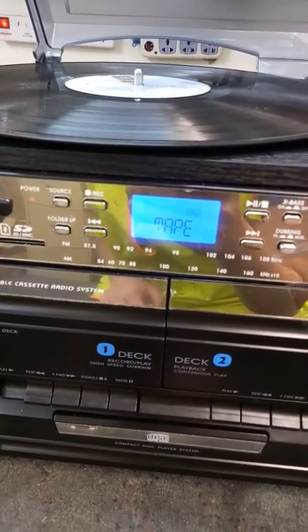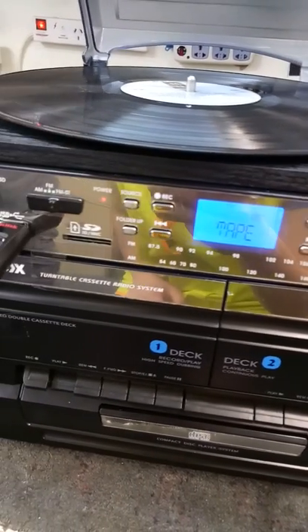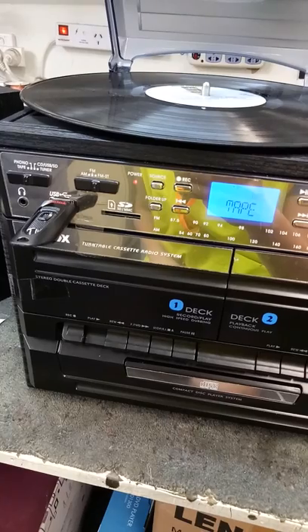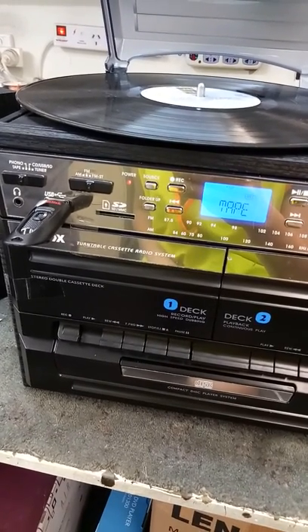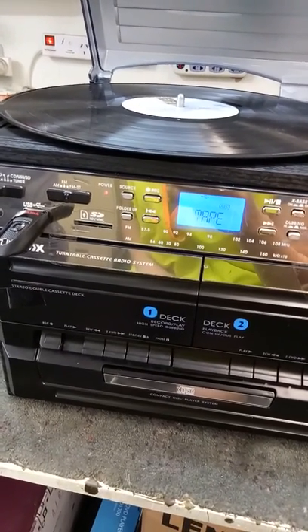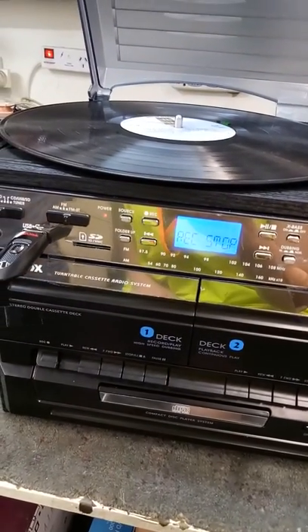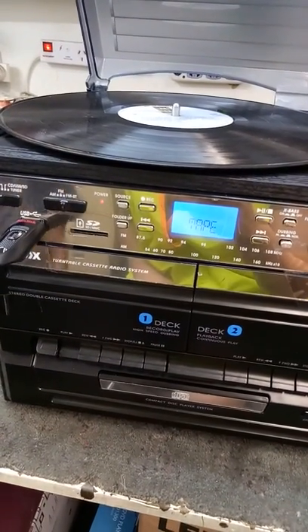You can see the record message is flashing on the screen and the music is playing back from the cassette deck. Now we are going to press the record button again to stop recording. We are now also going to stop playing the cassette.